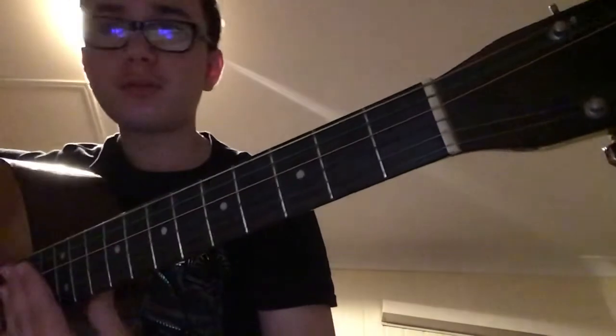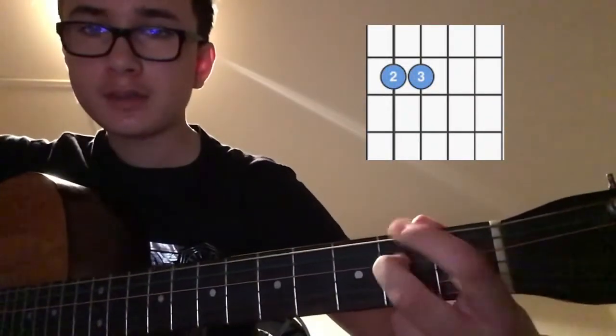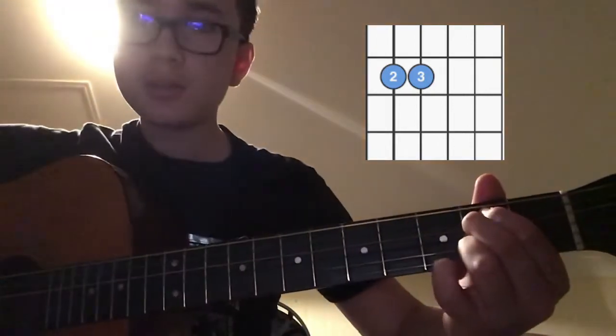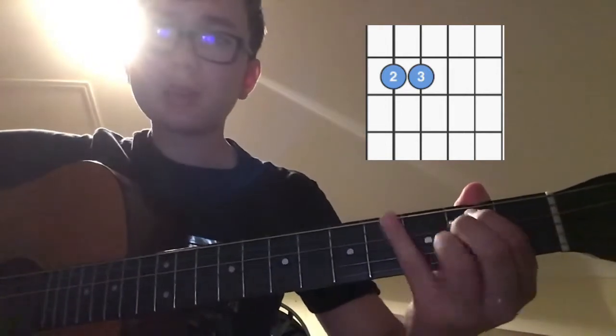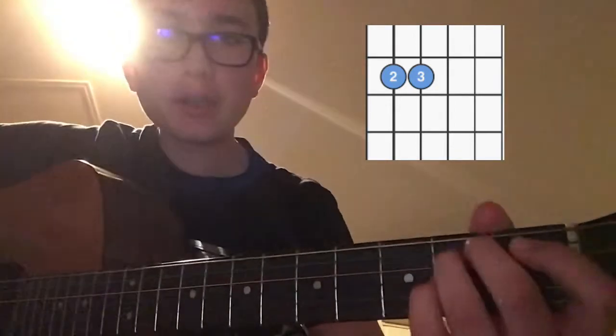We will start off with an E minor, so that's an index finger on the 2nd fret of the A and the 2nd fret of the D. So it's pretty similar to an E, except just take this index finger off.